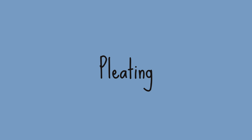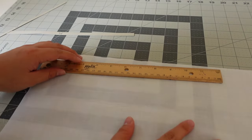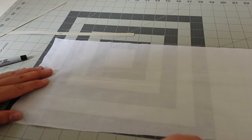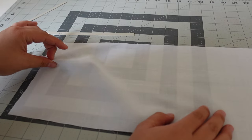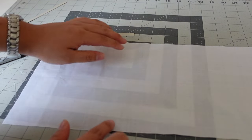The first thing you need to do with smocking is pleat your fabric. If you decide you really want to do a lot of smocking, you may invest in a smocking pleater. But if you're fairly new to smocking, I'll be showing you how to pleat by hand. I'm demonstrating on a rectangle of fabric. Generally speaking, it should be about three times as wide as whatever you need your finished piece to be.